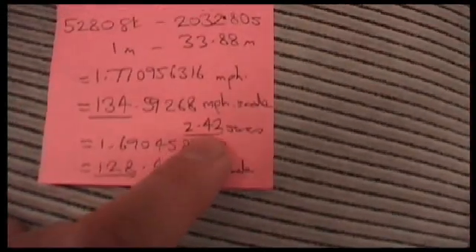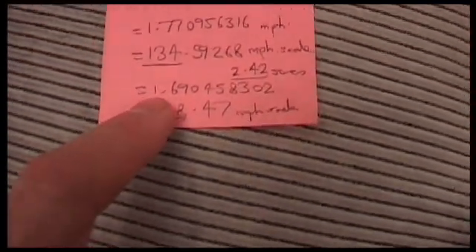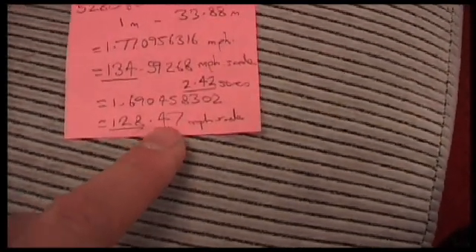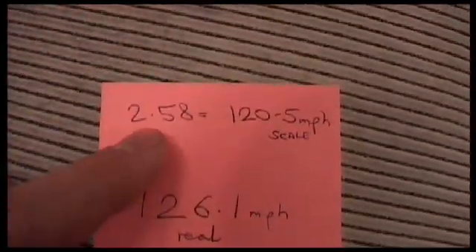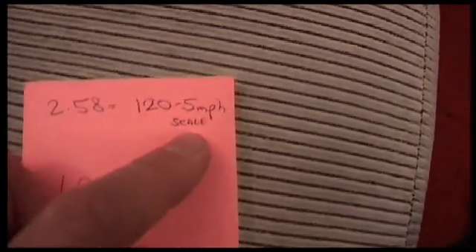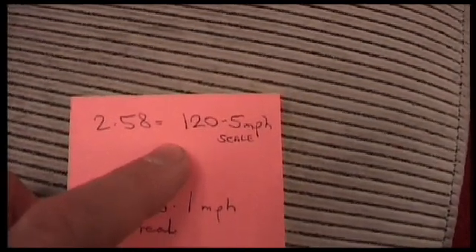We also did it in 2.42 seconds, which was a common sort of time that kept repeating, and that was 1.69 miles an hour real speed and a scale speed of 128.47 — so really close to what the Mallard actually was. That was without any carriages though. When we put two carriages on, it did it in 2.58 seconds, which is 120.5 miles an hour scale speed. But that wasn't on a downhill gradient — that was on level ground. So pretty close times really.